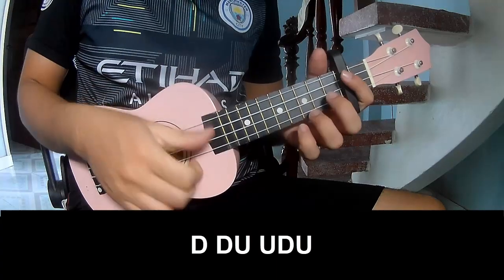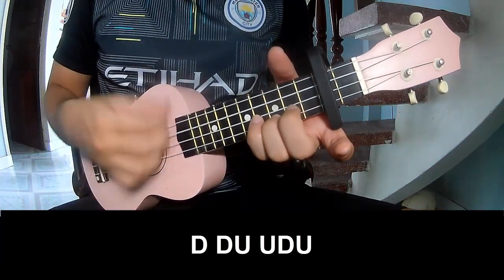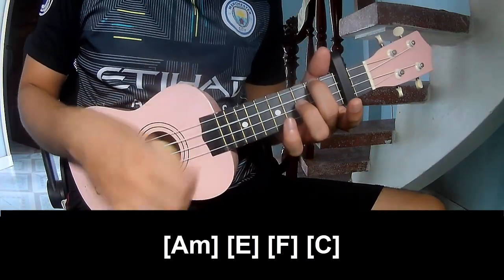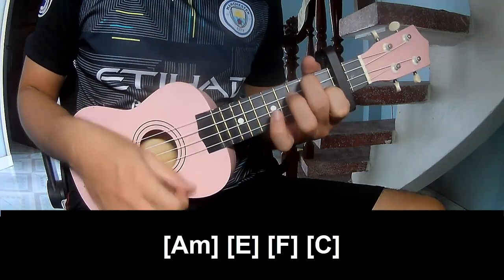The first strumming pattern to play: tau, tau, up, up, tau, tau, tau, up, up, tau, up, tau, tau, up, up, tau, tau, up, up, tau. And play along: A, Am, E, F, C.